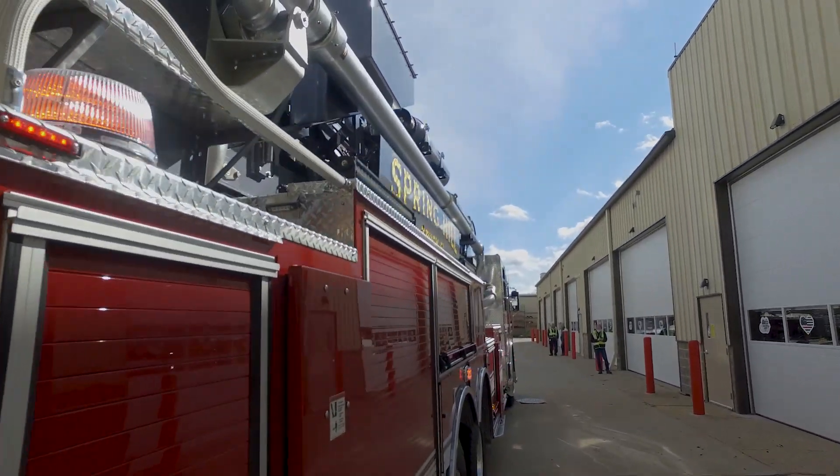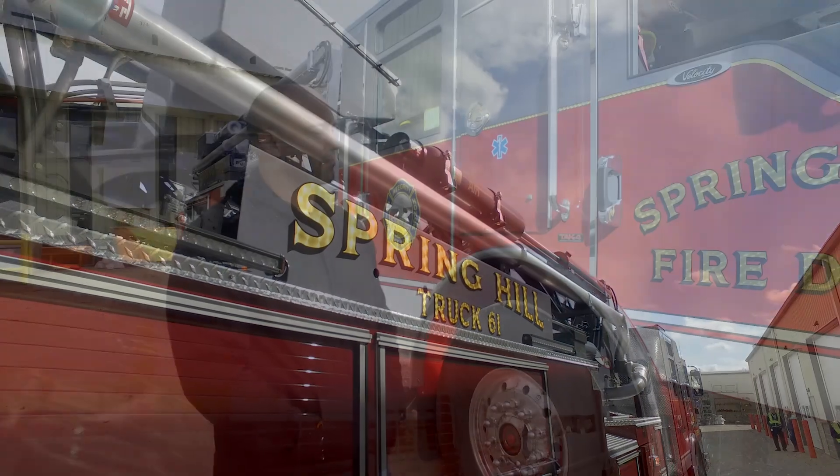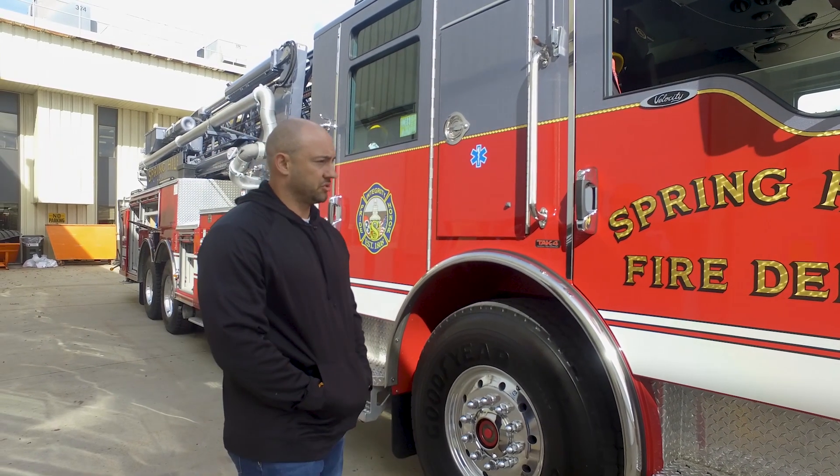We have a 75-foot quint now that we've just kind of outgrown — our buildings are getting taller, so we need a bigger truck, and our demand for additional equipment is there. This will be replacing that. We just want to thank Pierce for giving us the opportunity to build such a good truck.